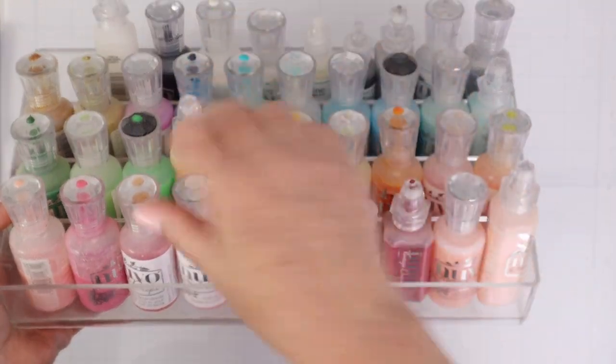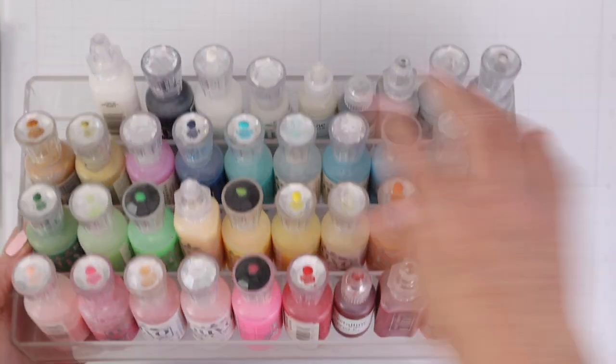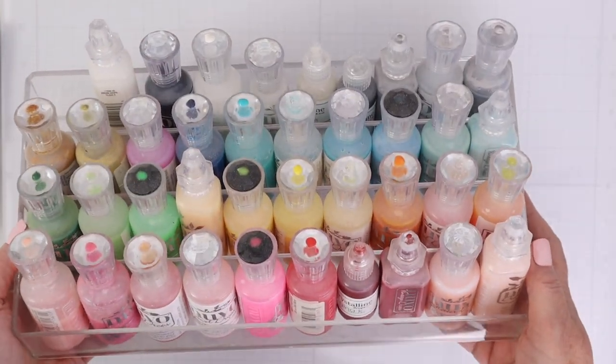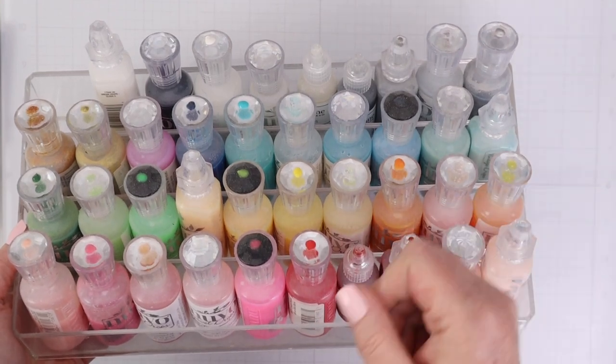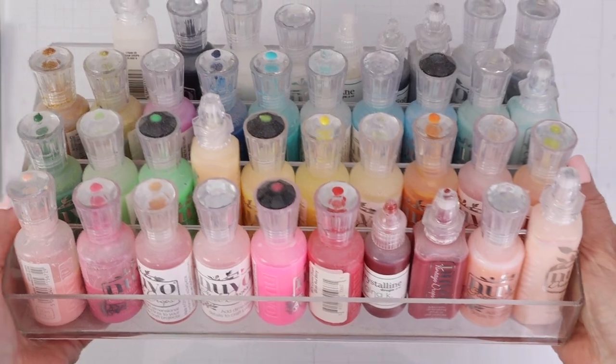The other organizer — the same one — I have all of my Nuvo drops, or other crystalline drops from different manufacturers. I like to keep them all together and in rainbow order, so I can just grab what I need.